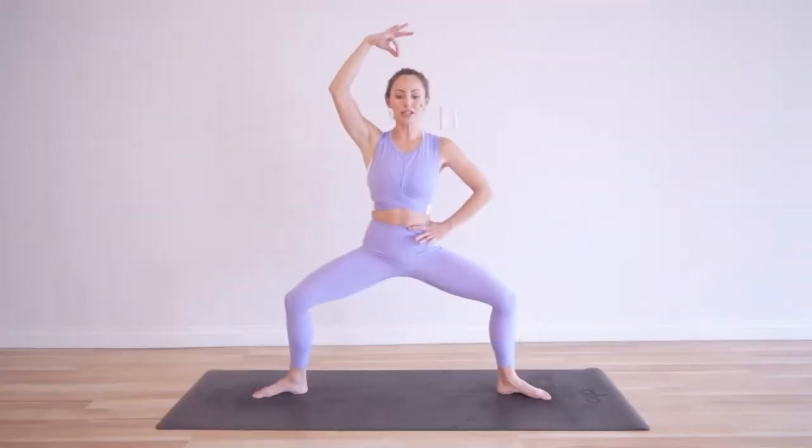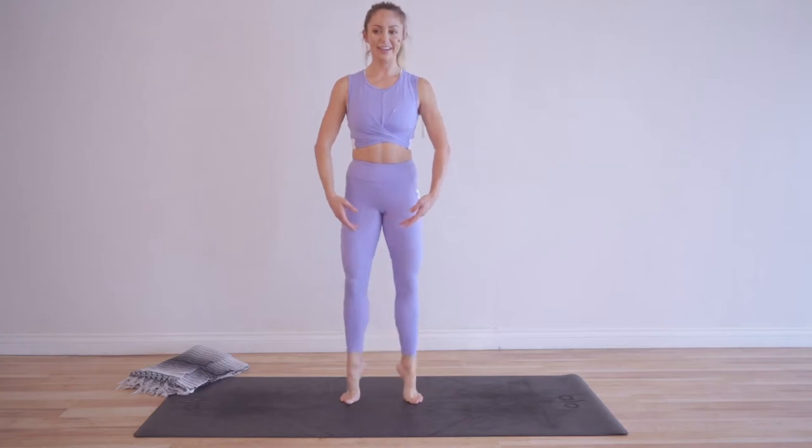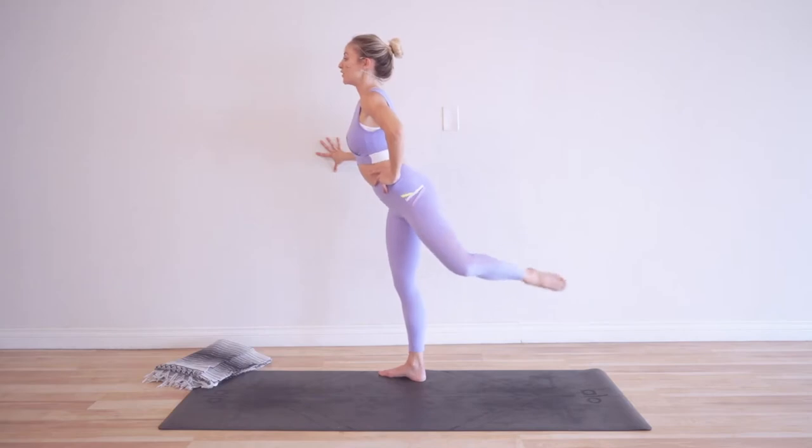So what is this challenge? You get 100 reps every day and I'm going to give you the exercise. You get a new exercise every day and we're going to do 100 reps of each exercise, so every day is completely different.